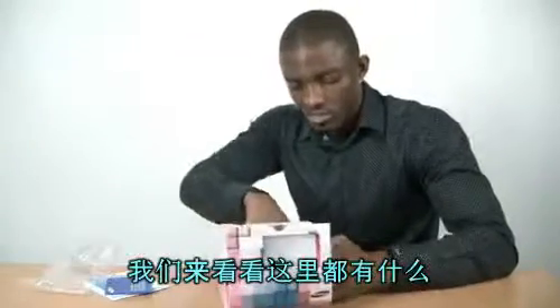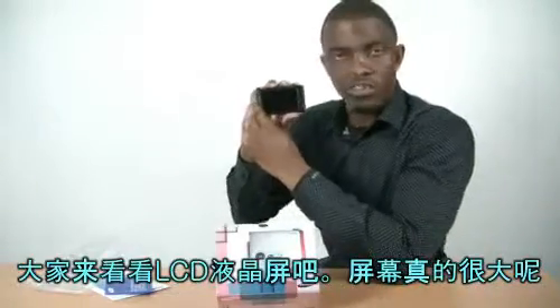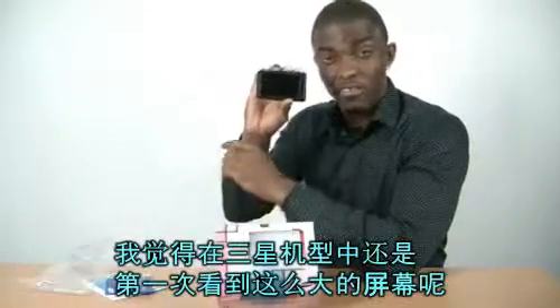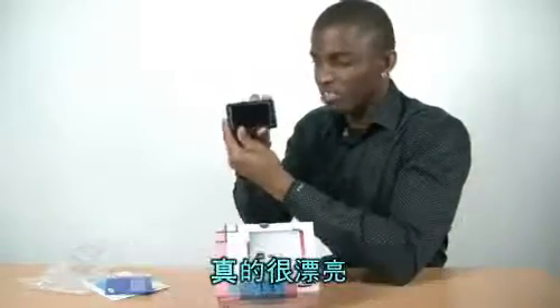Let's see what we got here. Wow, this is awesome. Metallic steel at the front, which is pretty nice. Wow, look at the LCD screen. Huge LCD screen. I think this is the first I've seen Samsung number one. This is really cool.